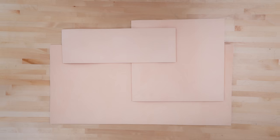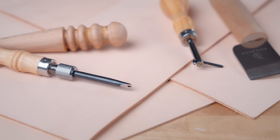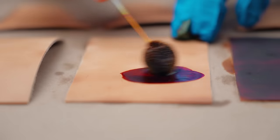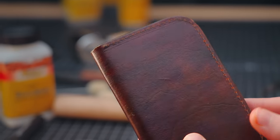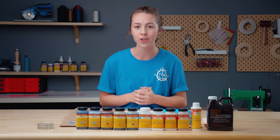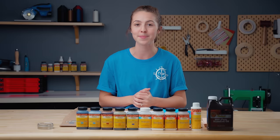We sell leather both by the side and in panels, so if you're interested in a leather project big or small, check out our offerings in the description below. And if you want to see more leatherworking videos, be sure to subscribe to our channel and check out our leather crafting playlist. Thanks for watching and we'll see you guys next time.